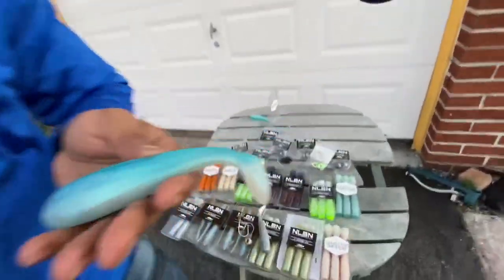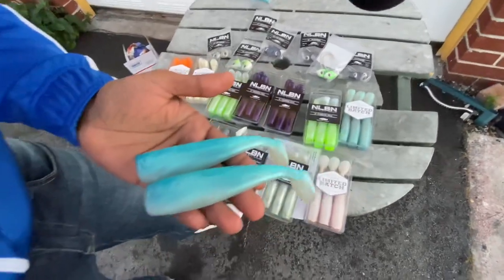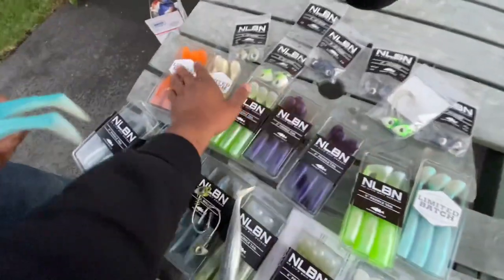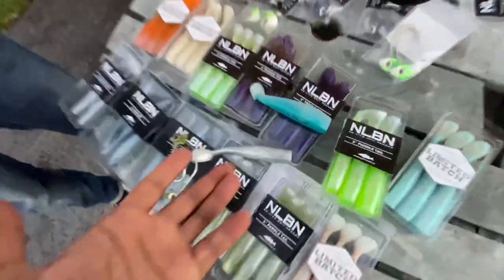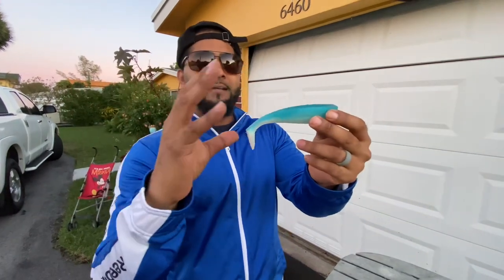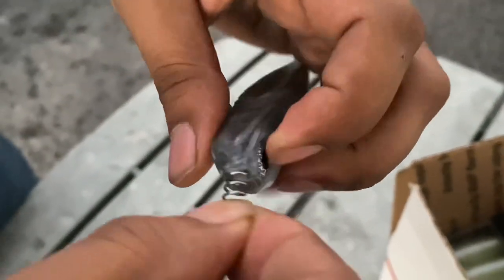Thank you so much No Live Bait Needed for sending us this Christmas gift — we really appreciate it. It's exactly how it sounds: no live bait needed. Go give them a follow — all these lures are available and you can fish them anywhere: Florida, New York, the west coast — these lures definitely produce fish. Comment below which is your favorite color. How do these lures work? You cast it out and as you reel it in, the paddle tail wobbles and swims like a real fish. A fish comes up right behind it and attacks.